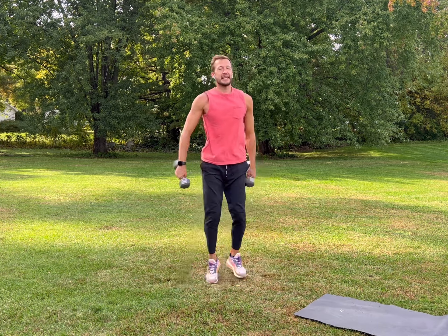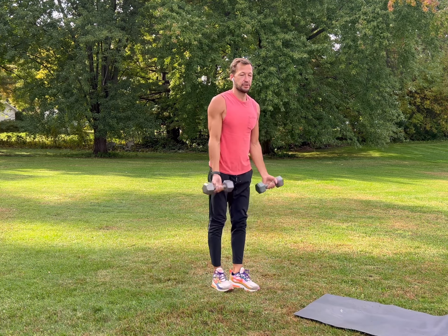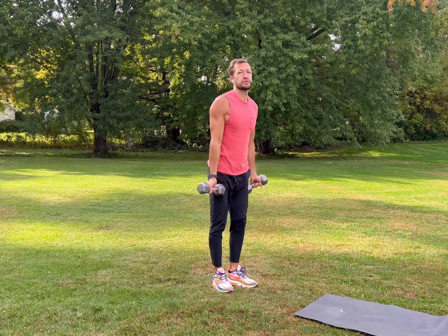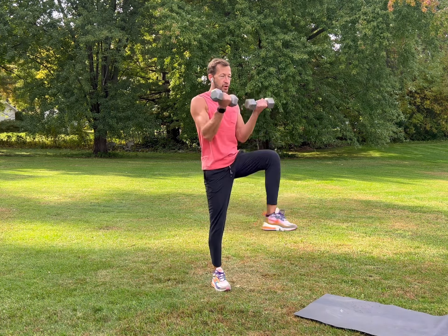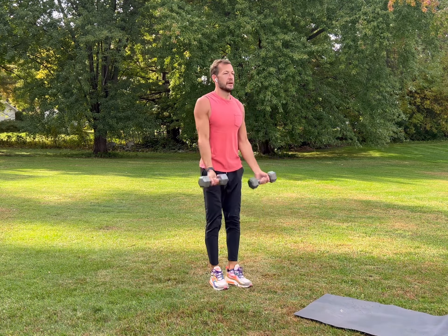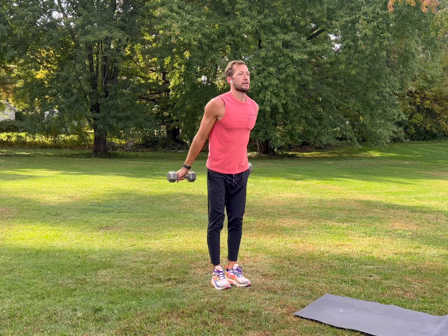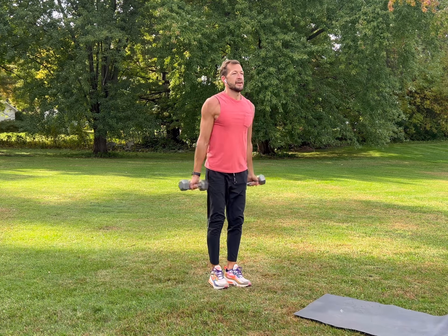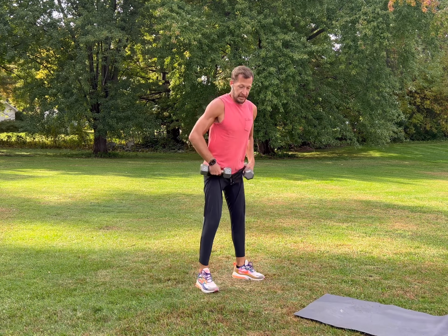Shake it out, get nice and loose, catch your breath. We're going to do a high knee with a high curl — bring your knees up, curl, squeeze your biceps, look straight ahead, readjust, flex, alternate from side to side. Take your time.